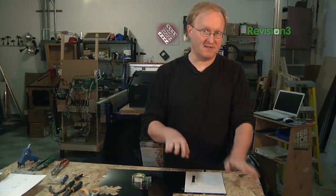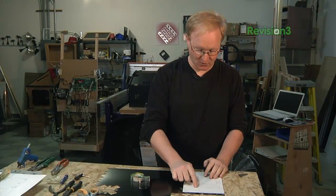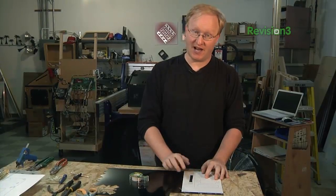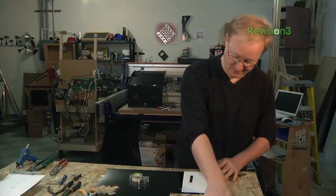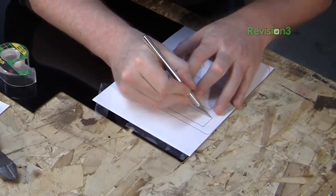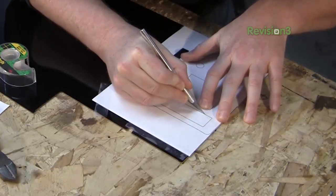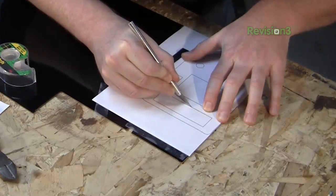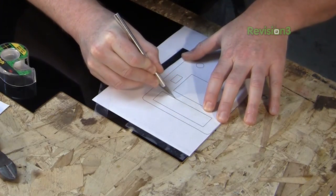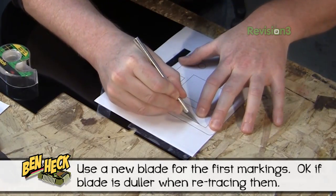With this engraving plastic, we don't need to cut all the way through it. We just need to score it and then we can snap it in half. The main thing we're doing here is scoring it — transferring this image onto the plastic manually. I'm going to start with the inside shapes such as this cartridge slot. It's not about cutting deep, it's just about making an accurate mark. I'm dragging my knife across here.